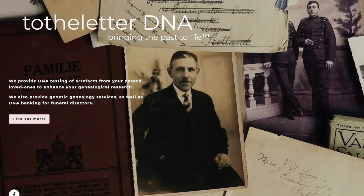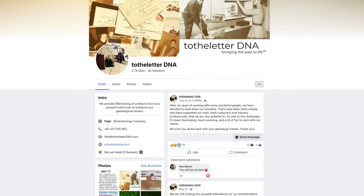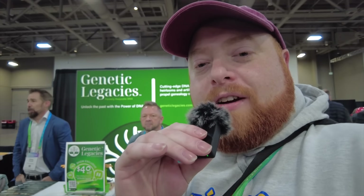Artifact testing first gained traction with the genealogy community through the company To The Letter DNA, an Australian company who unfortunately announced they were closing just a day after I started writing the outline of this script. But they aren't the only company in the space. Genetic Legacies, which used to be known as Keepsake DNA, quickly made its way to the top of the field. I had a chance to talk with the owners of Genetic Legacies at RootsTech this year, and they told me they had been having quite amazing success rates. Beyond Genetic Legacies, MyHeritage has announced they are in the process of getting artifact testing on board, and I believe Ancestry may also be looking into this as well, though I couldn't find anything confirming that.